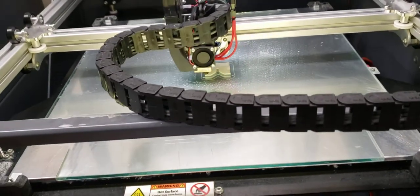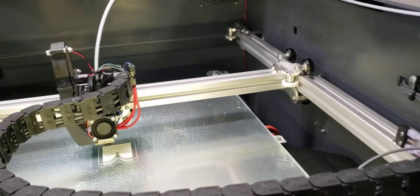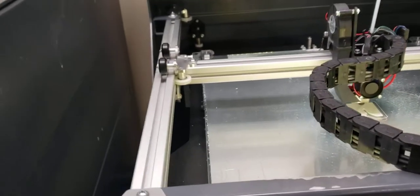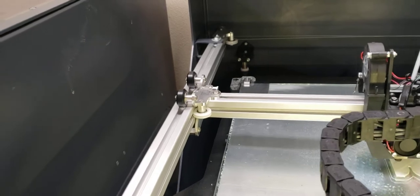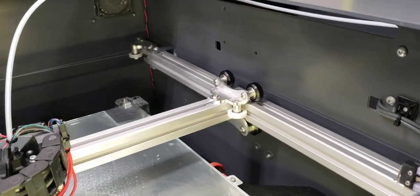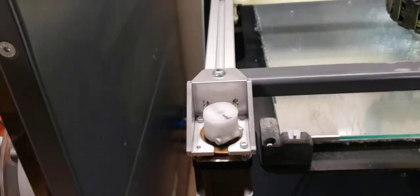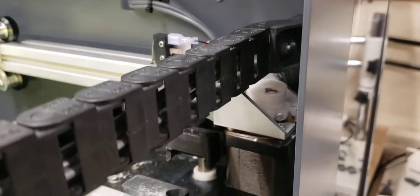I'm actually doing a print right now with it and everything works good. It's very, very nice to be able to depend on the parts without having to worry about them breaking. As you can see I've got more mods than I had before — before it was just the X carriage and the idlers. Now I have also replaced the Y carriages as well. I actually have stepper brackets too that I got rid of the original 3D printed ones.